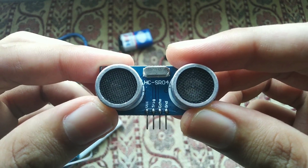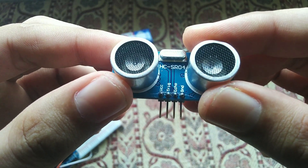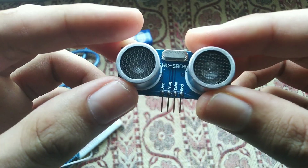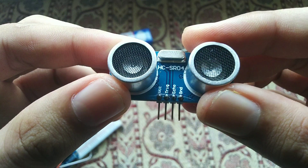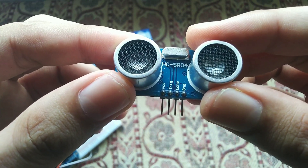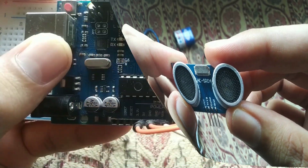That's the principle of the ultrasonic sensor — the same principle is applied in the fingerprint reader but with a different application. This module has four pins: VCC, Trigger, Echo, and Ground. The Trigger and Echo pins are digital pins. We give 5V power supply via the Arduino board to VCC, and connect the Ground pin to the Arduino's ground.